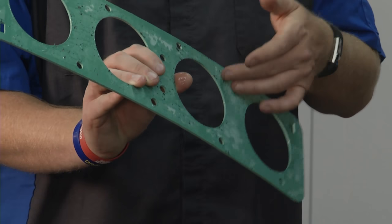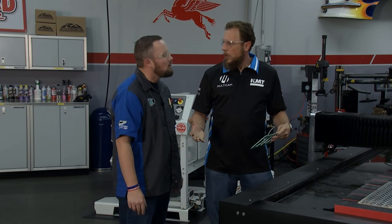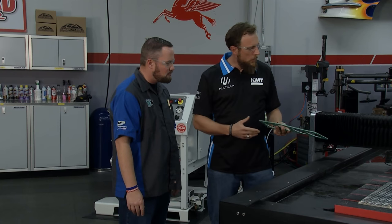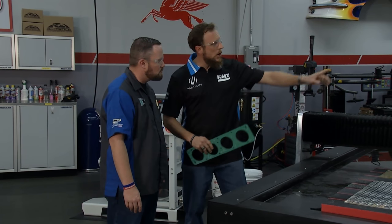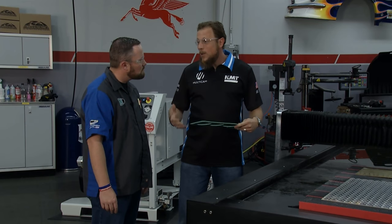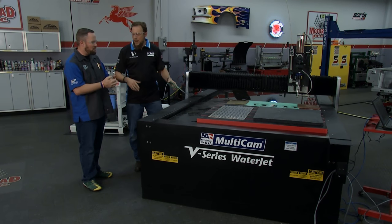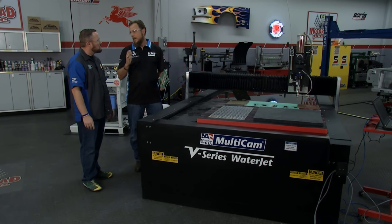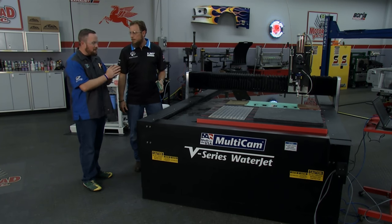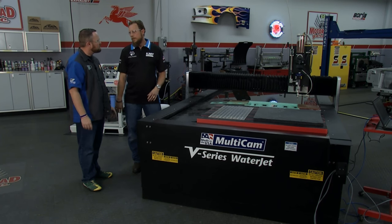We're using water — but what else are we using in the water? On the gasket material, because it's a softer material, it's water only — just pure water cutting through that. Now as we go to something harder, you're actually going to introduce a garnet — that's what you see in the little tub up top. As you go really thicker and need more productivity, you would go to a higher PSI. We have systems through KMT that offer all the way up to 90,000 PSI. PSI is kind of like horsepower in a car — the more PSI you get, the more power you have. We could make the same things with both machines, but with 90,000 PSI, I'm going to make that same item quicker.